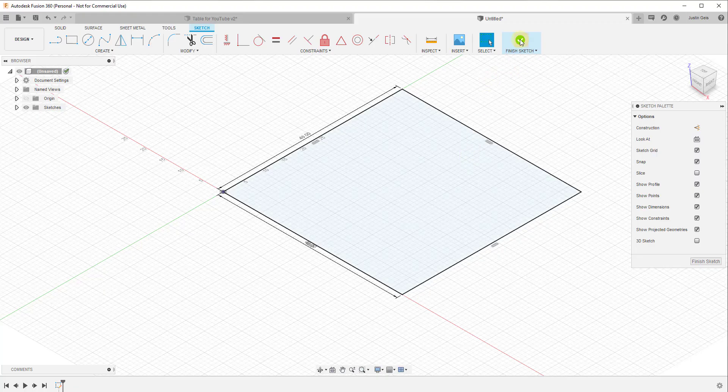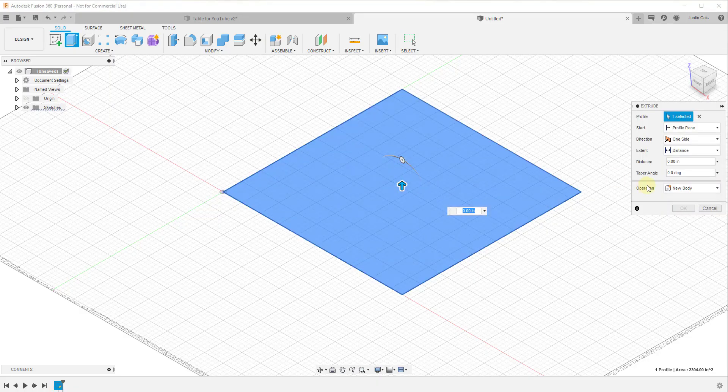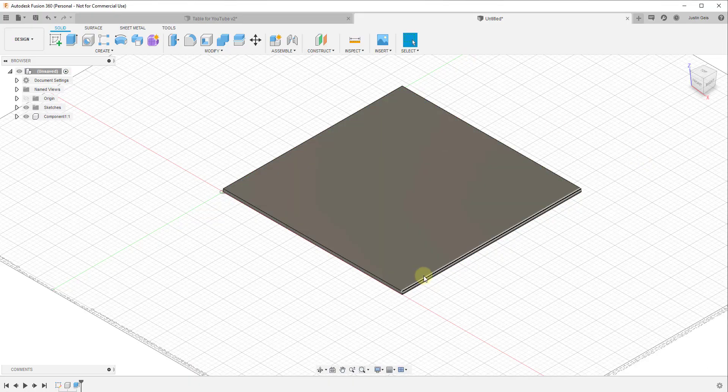Click on Finish Sketch, then activate the Extrude tool. One thing that's really important here is we want to create a new component rather than a new body. If we create all of these objects as components, we'll be able to schedule them out later with a cut list. We're going to set our distance to three-quarters of an inch — just type in the value and hit OK. You can see how this extruded up to three-quarters of an inch.